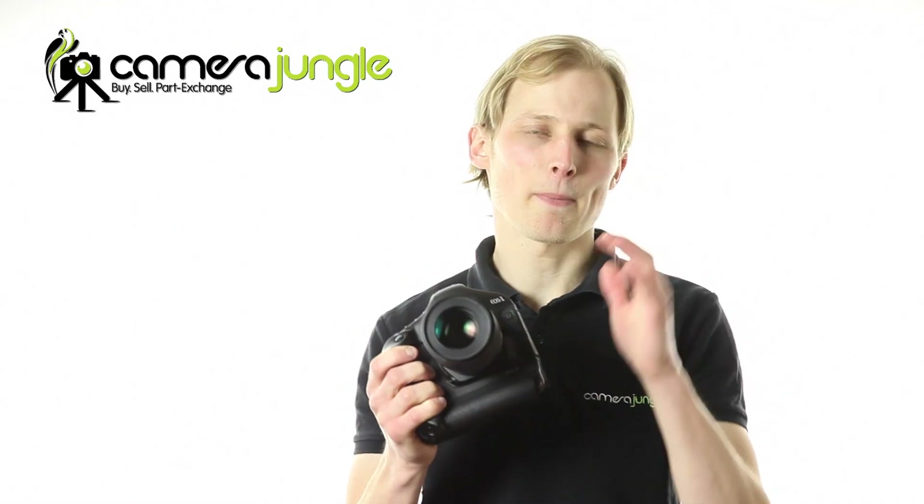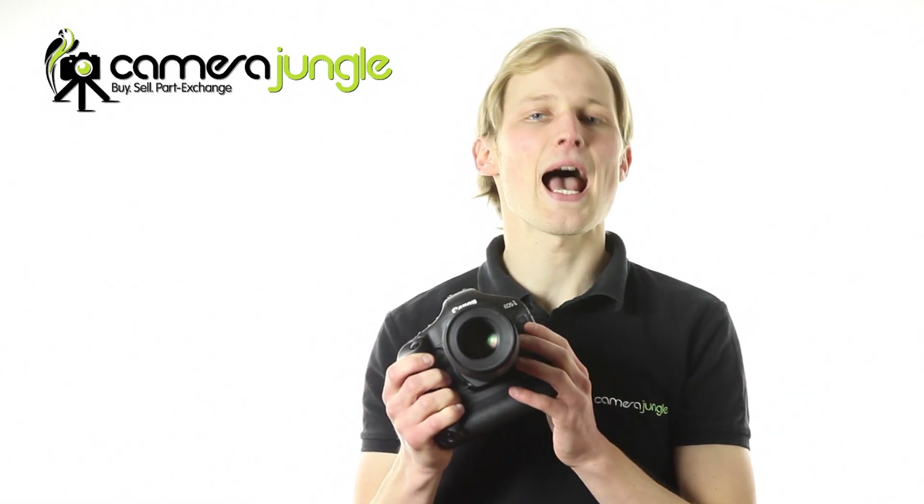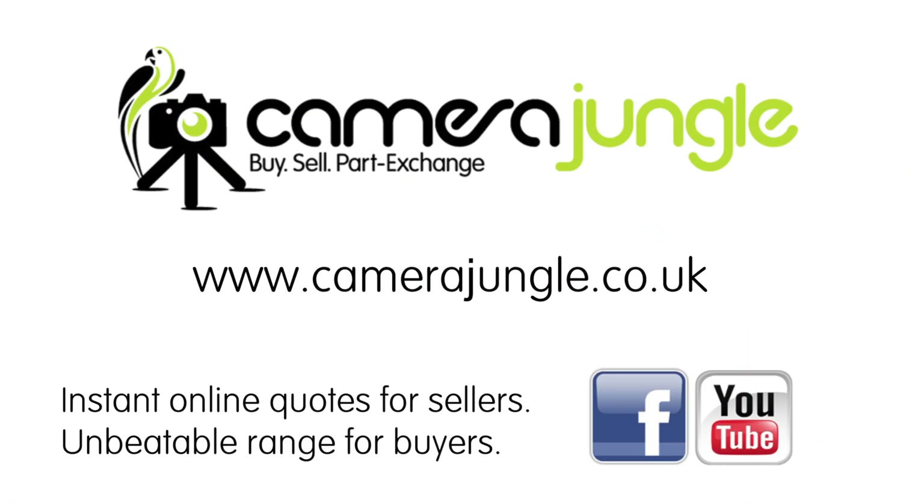If you're looking for a macro lens to add to your Canon kit, then pick up a 100mm f2.8 L lens from Camera Jungle today. See camerajungle.co.uk for our full range, and remember you can always trade in your old equipment against the cost of your new lens.